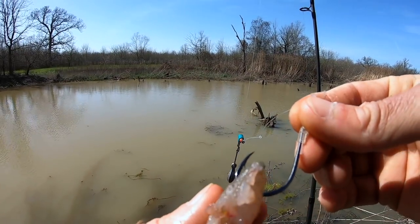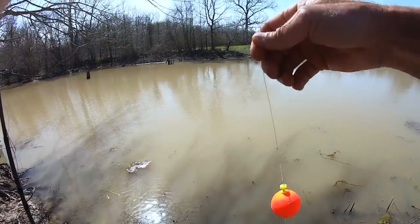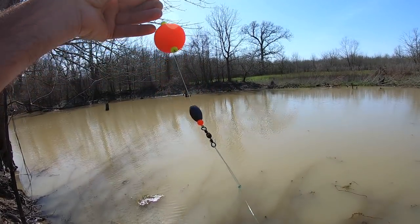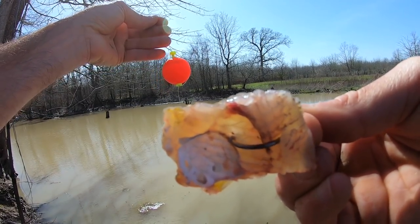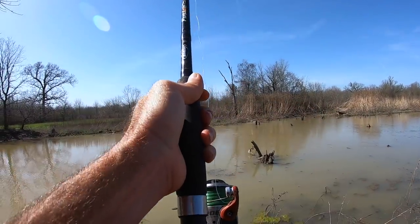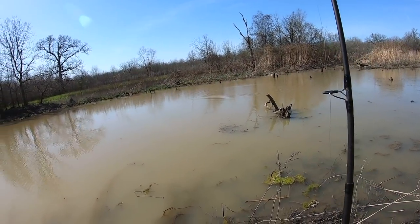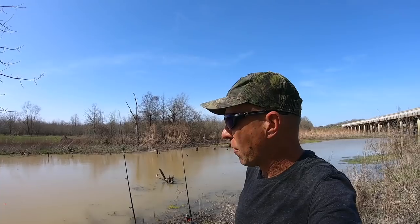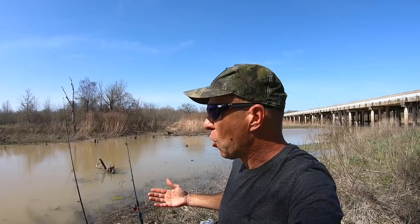We've got a five-aught octopus hook with a piece of bluegill on it. Over here we're going to fish under a float for bowfin and gar, possibly catfish, a little over a foot deep. We have a four-aught hook with a fillet-style piece of cut bait to attract the bowfin faster. Put the bottom rig out first right here in the middle in front of us. Since I've never fished here before, this is going to be a bit of trial and error as I figure it out. I have no idea if it's snaggy.